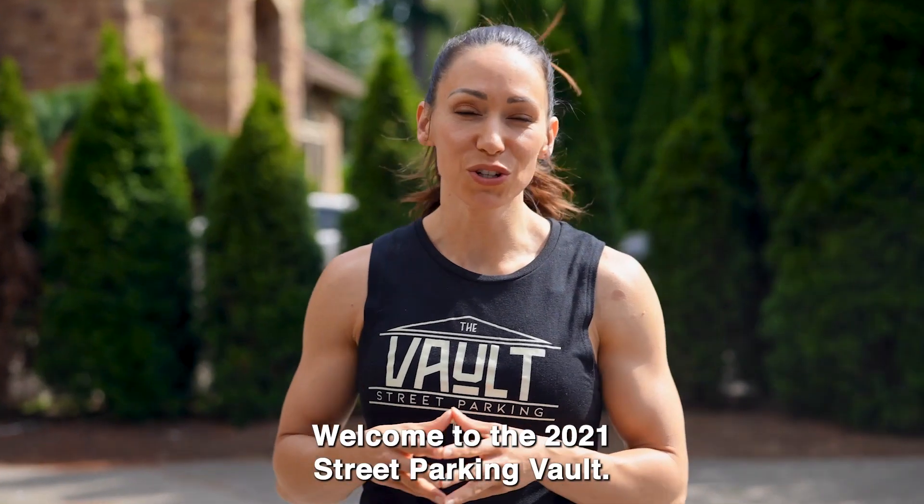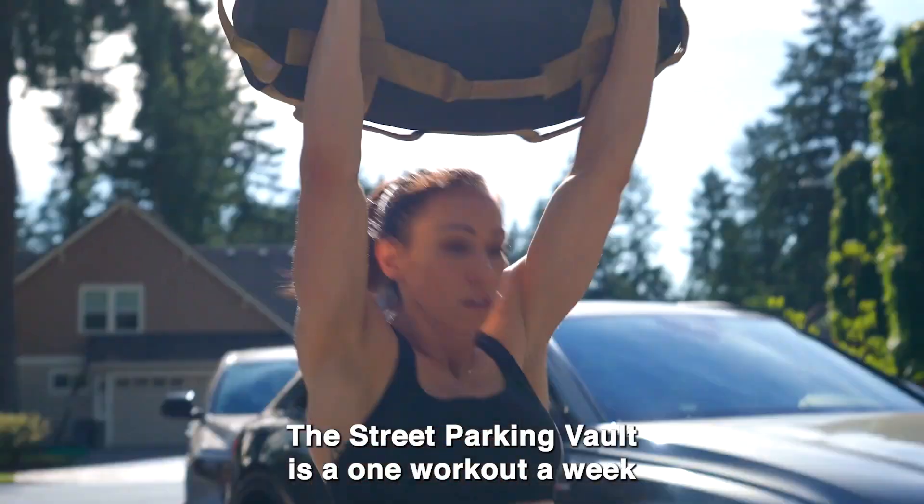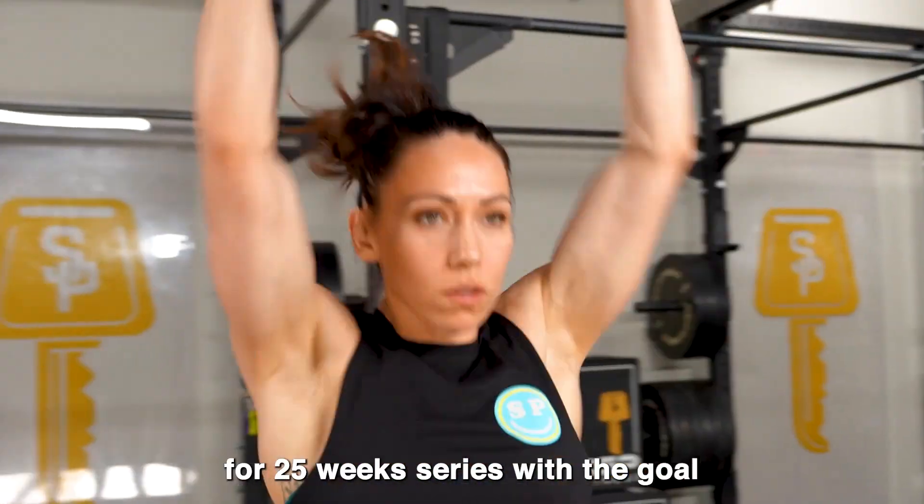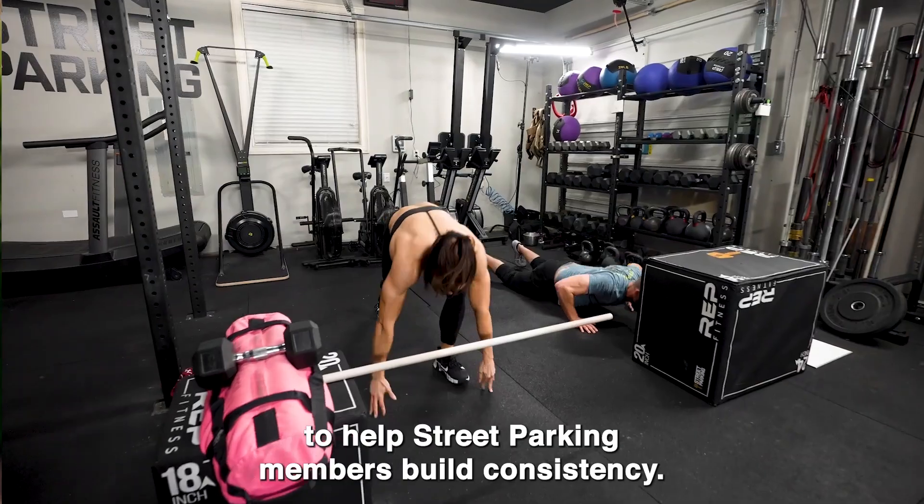Welcome to the 2021 Street Parking Vault. The Street Parking Vault is a one-workout-a-week-for-25-week series with the goal to help Street Parking members build consistency.